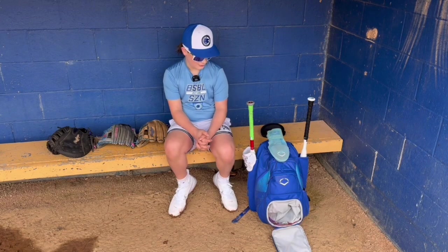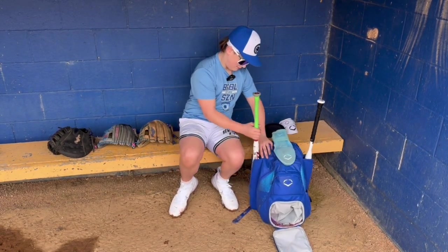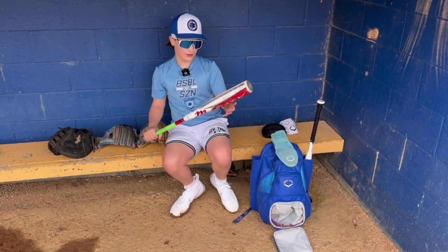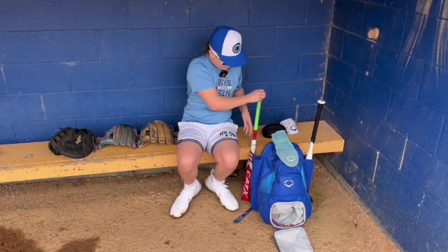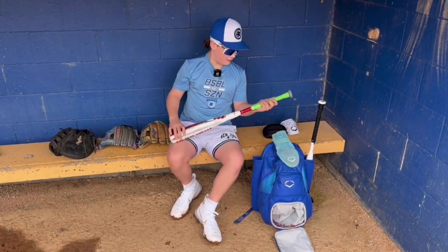Cool Landon, why don't you tell us about your bats? So in a game, my warm-up bat is a Cat-X, 30 drop eight. What kind of wrap are you rocking on that thing? I got a neon green lizard skin.